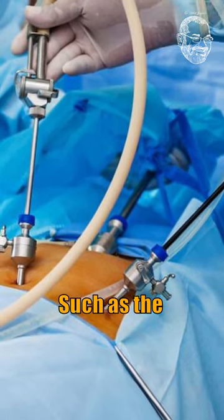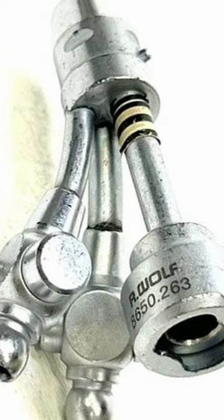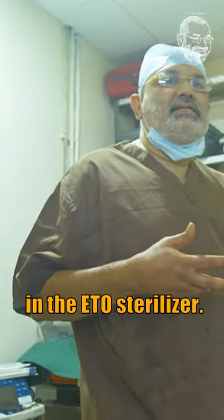keyhole surgery, such as the telescopes, and for urology the telescopes, flexible scopes, and small fine instruments are sterilized in the ETO sterilizer.